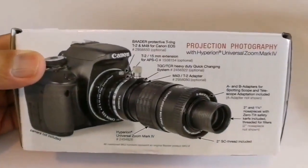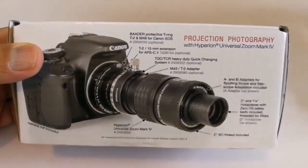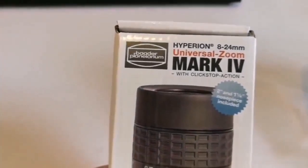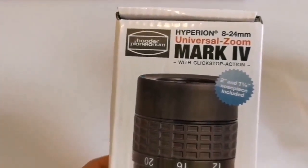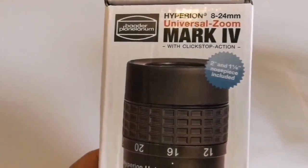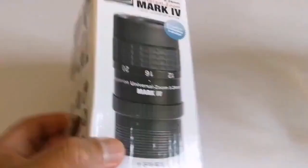Let's see what is written here: projection photography — it can also be used for that. The specifications: Baader Planetarium Hyperion registered trademark 8 to 24 millimeter universal zoom Mark IV — that's 4. It has a click-stop action, two-inch and one-and-a-quarter nose piece included.